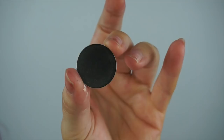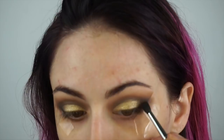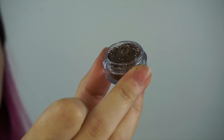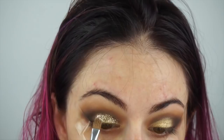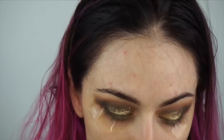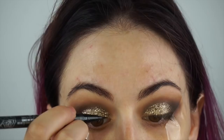Again taking the black shadow just in the corner — the gold kind of messed it up a little bit, so I just want to diffuse it and make it really soft and blended into the gold. Now I'm using Sugar Cane Glitter from Eye Candy Cosmetics and applying it with their liquid sugar. I basically dip the brush into the liquid sugar and then into the glitter — this stuff works amazingly, and it was my first time using it.